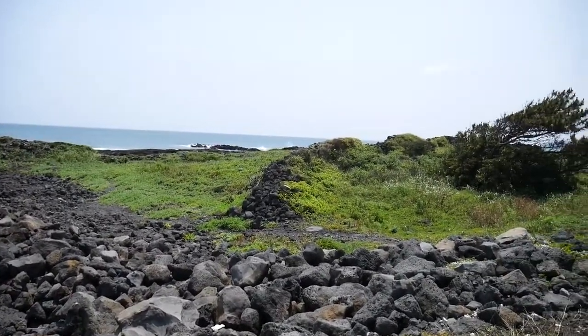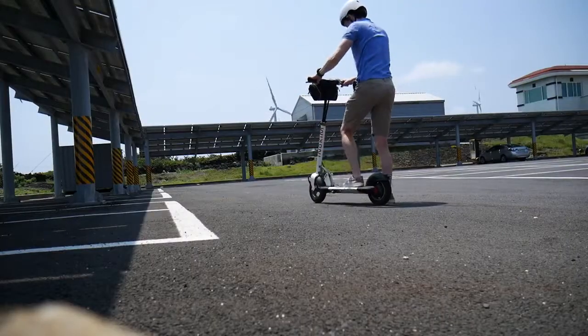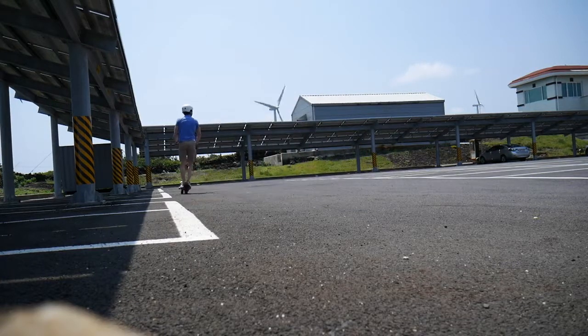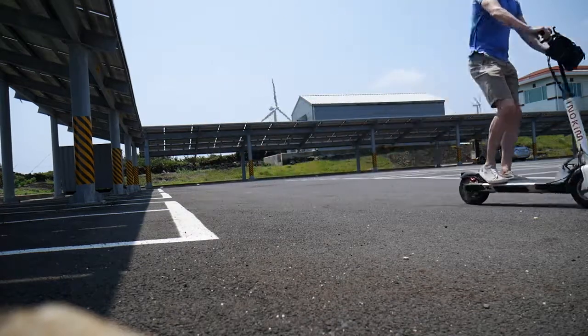Driving this thing is super easy. I didn't get much of a tutorial — the guy I rented from barely spoke any English, so he basically just said push this button right here and watch out for the bumps in the road. That's what I did for the full hour I drove this thing: I just held down that accelerator all the way and cruised around at a comfortable 12 miles per hour. Handling is exceptional — it's really easy to turn and I felt completely comfortable and in control the entire time.